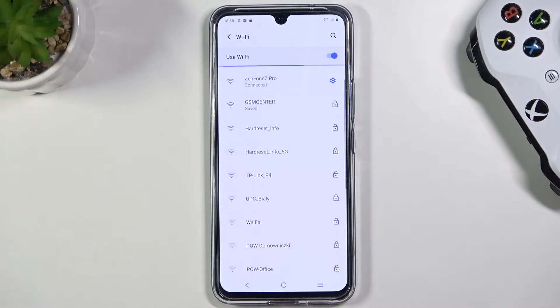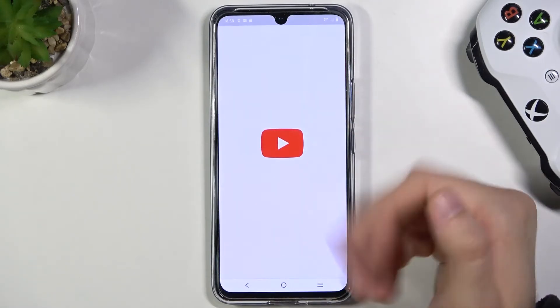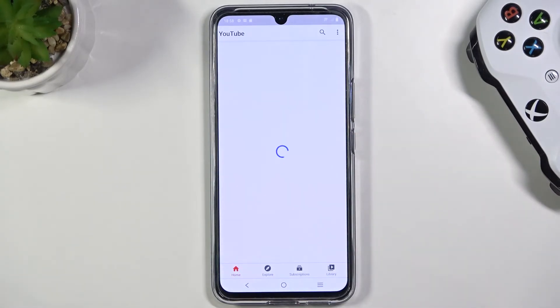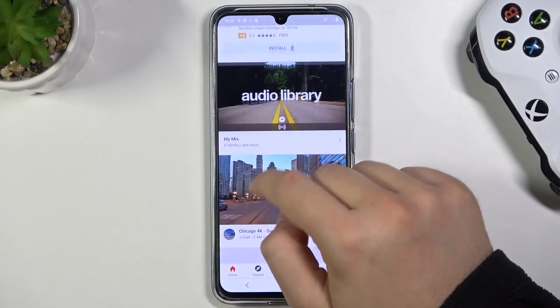After a few moments we are connected to the new network — and let me show you that it really works. As you can see, we are online.